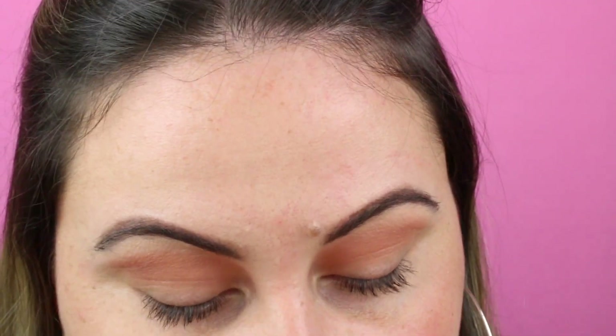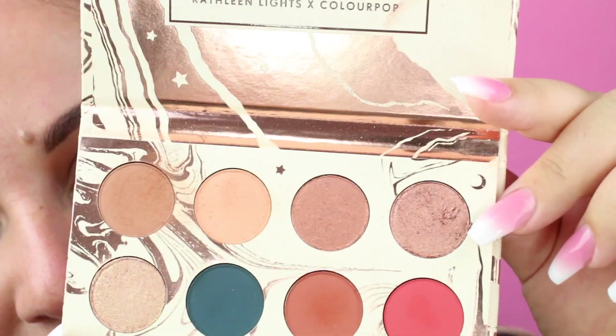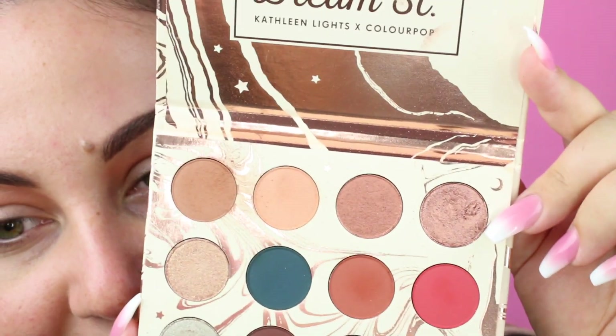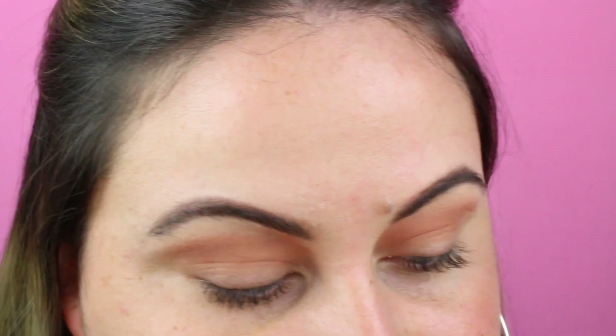I'm then going to pick up this shade — that's probably my favorite shade in this palette — this top corner right here. It's looking a little champagne-y on camera, a little bit bronzy, but it's actually not. It's like a rose gold bronzy.